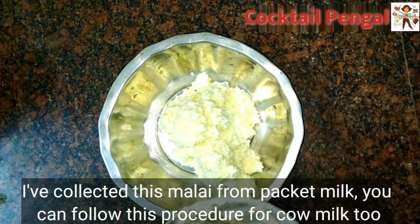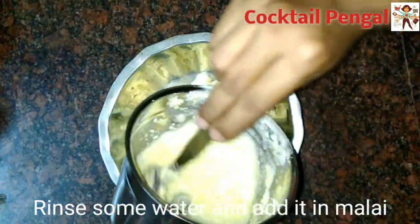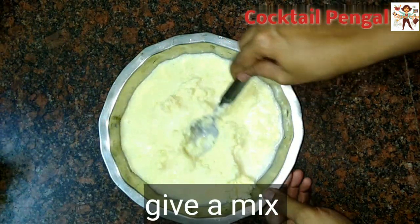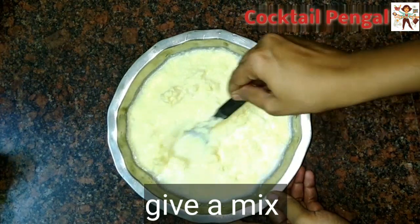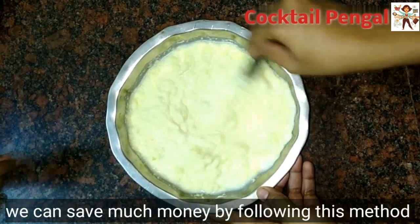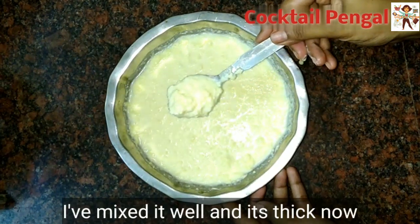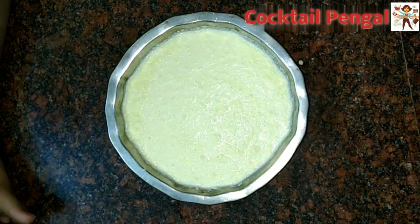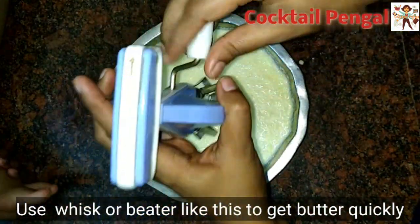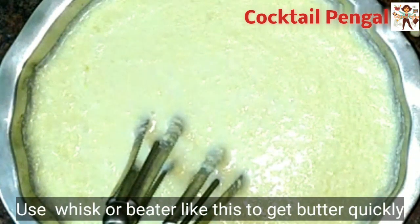Follow this method. We will mix it well. If we want to mix it well, we can add a little bit. Now we mix it very thick — the dough will be cut and it will be very thick.